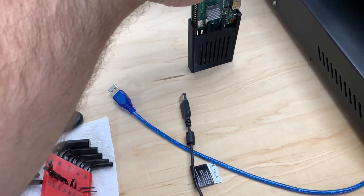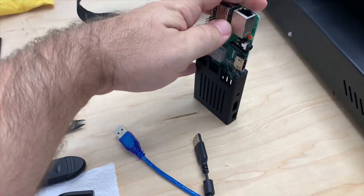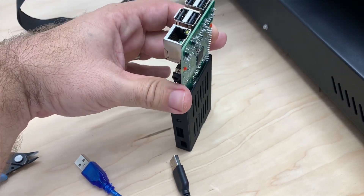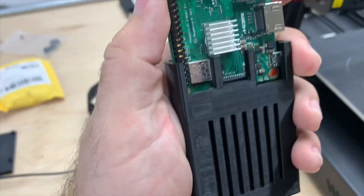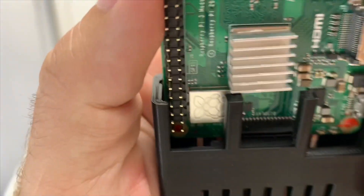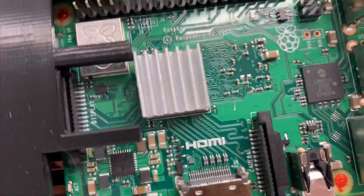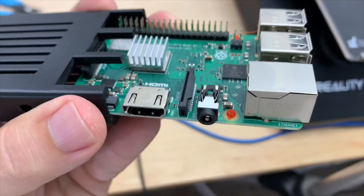Let's get started. Let's see if it even fits. I'll probably have to do some adjusting considering my printer isn't dialed in as well as I'd want it. If you look at my board here, the reason why it's not going in is right there — the heat sink.